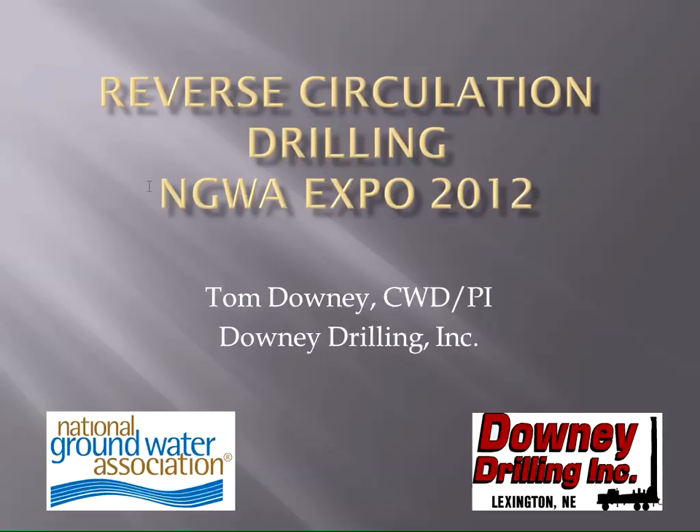First of all, I haven't been in the drilling business 40 years — I'm not that old. It seems like 40, but no, a little over 30. But my family's been around it for almost 50 now.